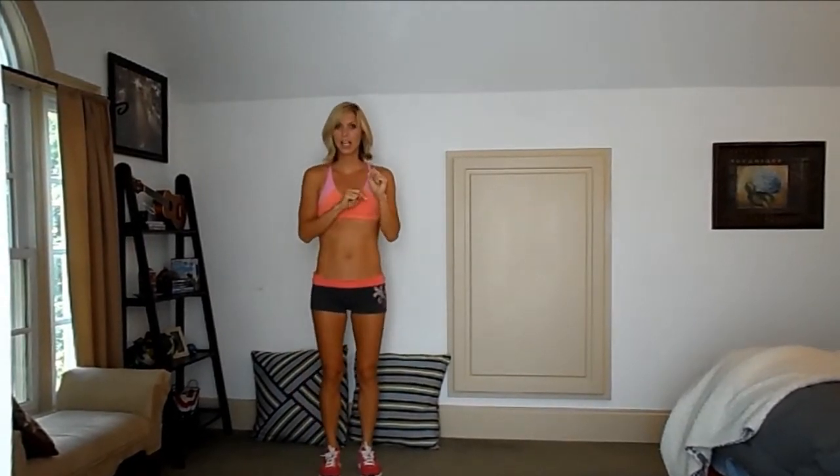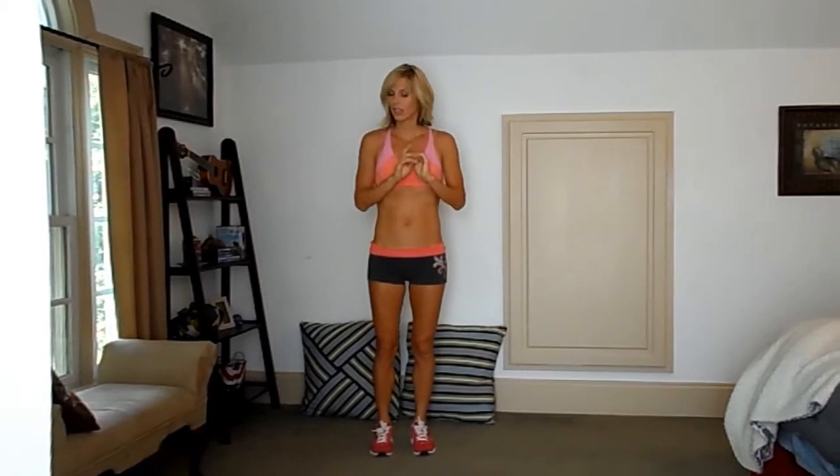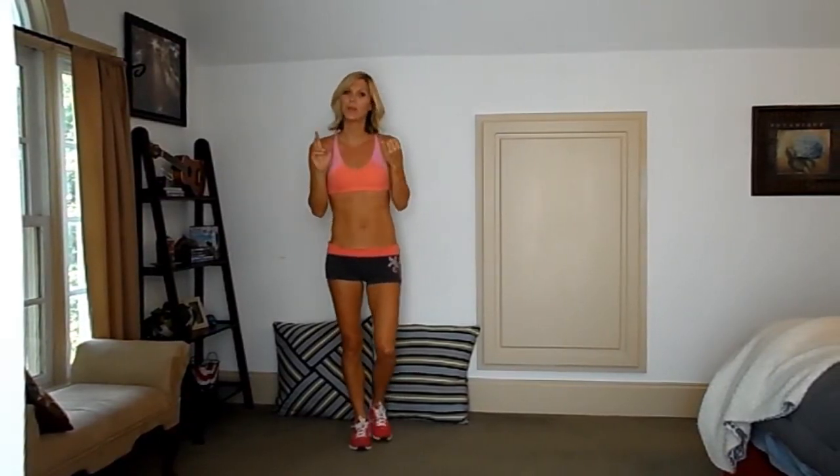This workout's going to be the same as far as 45 seconds work with 15 seconds rest. We're going to have 4 different exercises, so we're going to have 4 rounds. We're doing this workout 3 days a week, so pick your days. I'm doing this workout Monday, Wednesday, Friday.